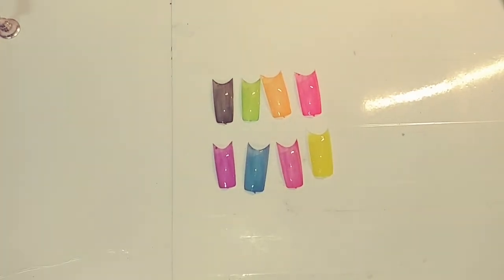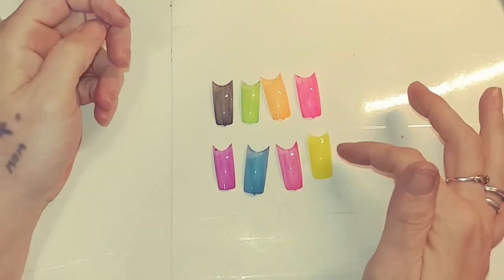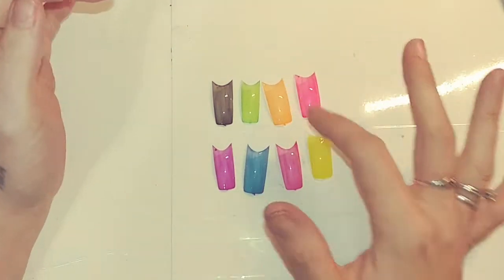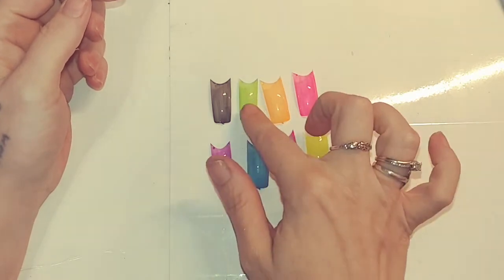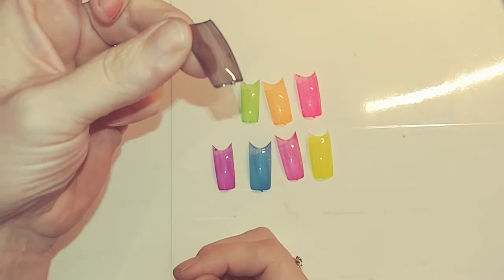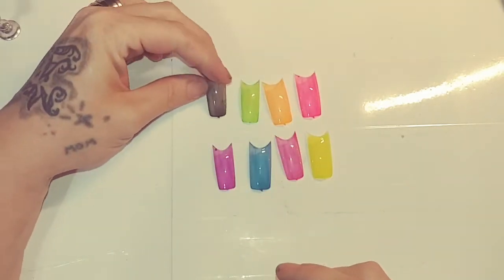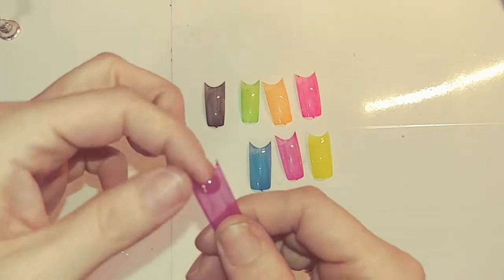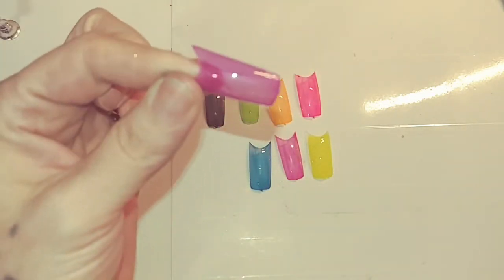Hello lovelies, I just wanted to come on here and show you the colors that I made for the jelly nails. These are the original two that I showed in the first video, and then I did the orange, this is like a rose color, and then you got the blue, the green. This black could be used as like the smoke effect now, and you could see lines in it, but I wasn't trying to perfect it — it was just for video purposes to see if it would come out.